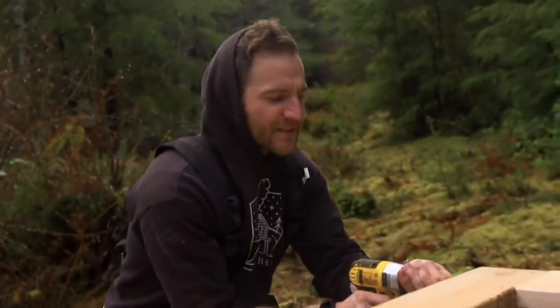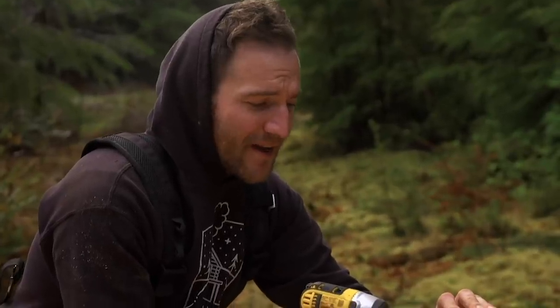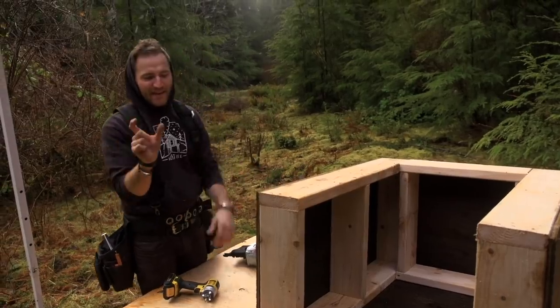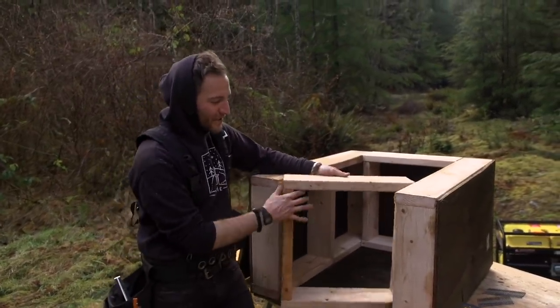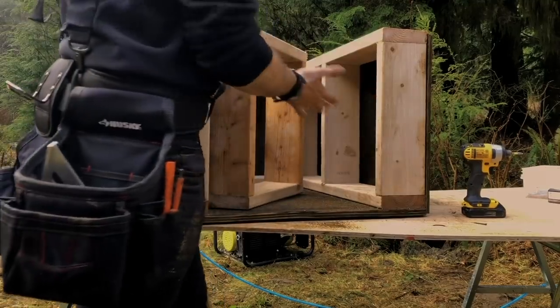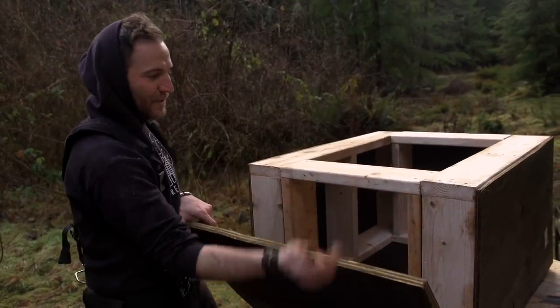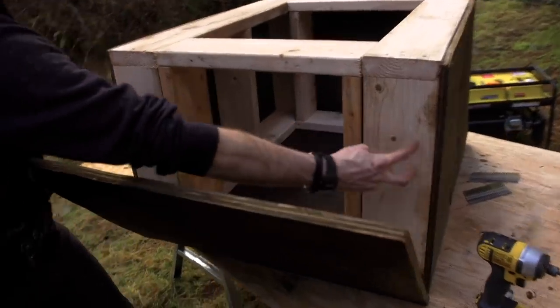The first screw is always the hardest — that sounds like a Rod Stewart song. Now I'm gonna put screws in all the studs and all the plates, every four inches or so. Remember, we didn't attach the fourth wall because this is how the generator is gonna slide in and out. We have the other piece of plywood and we're gonna put it on — I'm only gonna screw to these studs, this plate, and this plate, making sure not to screw to these ones over here, otherwise I won't be able to remove the wall.